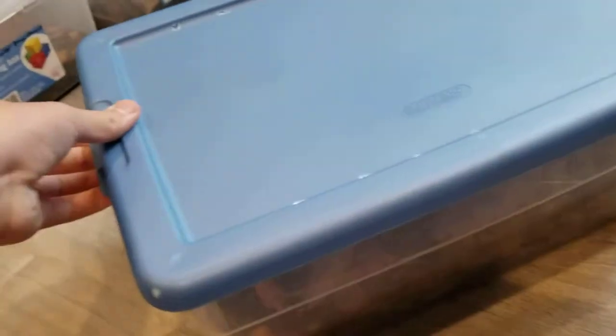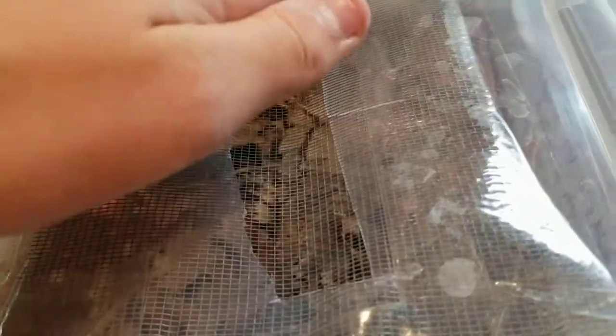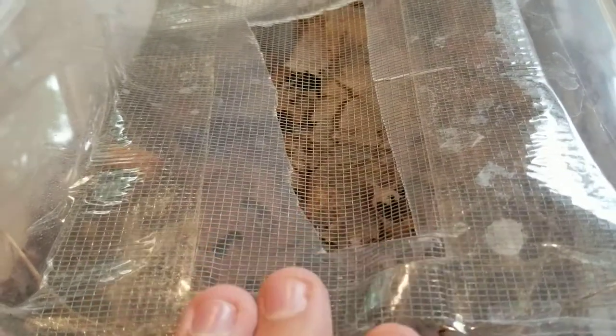Ventilation is also very important. Here I'll show you some examples of good ventilation. What I've done on some of my habitats is I've cut big holes in the roof of the habitat and then put mesh over them. That means no babies can get out, and it provides a lot of ventilation.